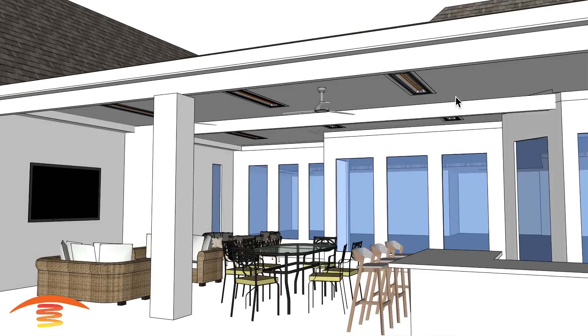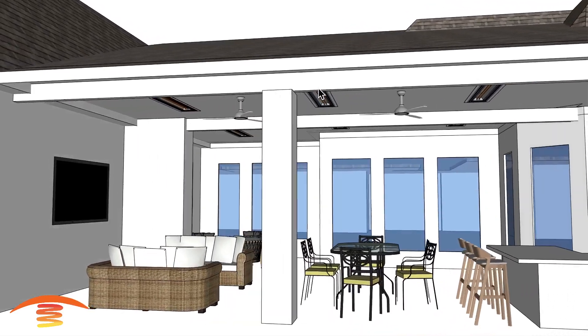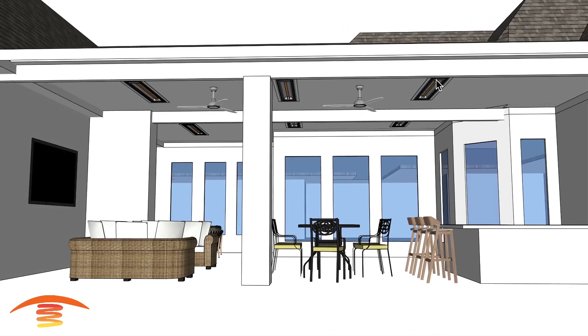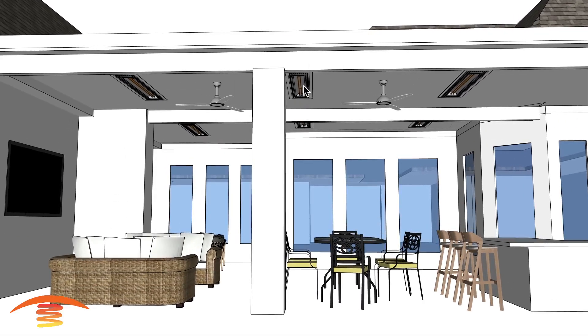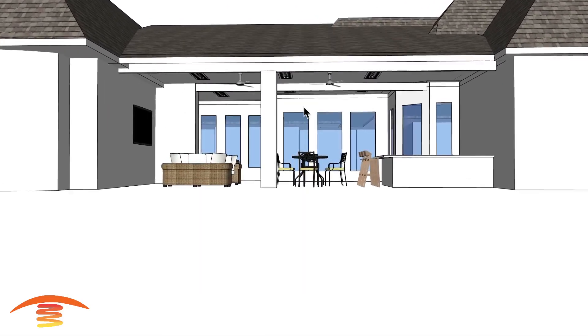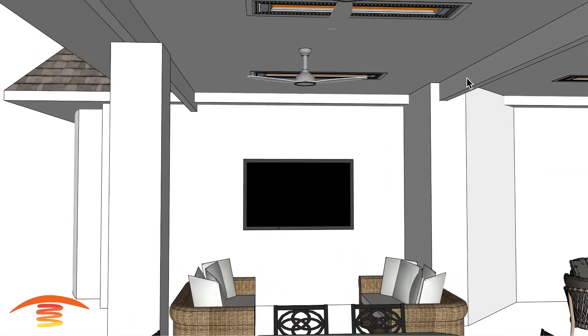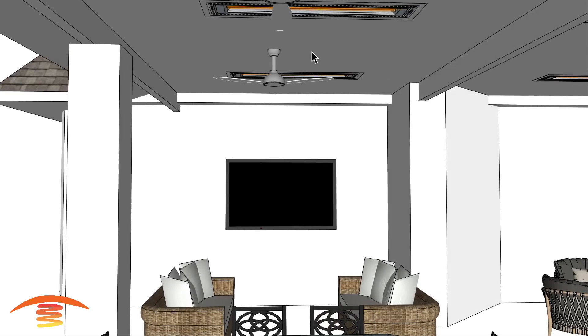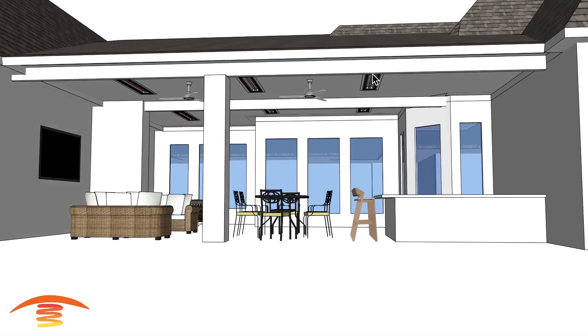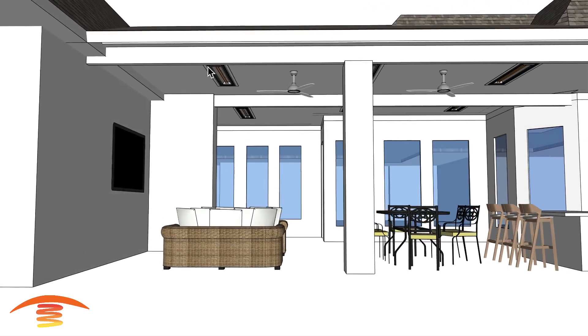They do want flush mount heaters. These are all going to be 6,000-watt units, with possibly the exception of one unit, which I'll talk about in a moment. I took the first flush mount unit and placed it centered within this wall to this wall here, centered within the beam — from this edge of the beam to this edge. Then from that point I went 9 feet center to center, and 9 feet center to center on this unit from here to here.